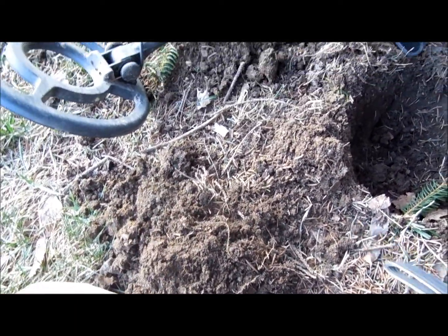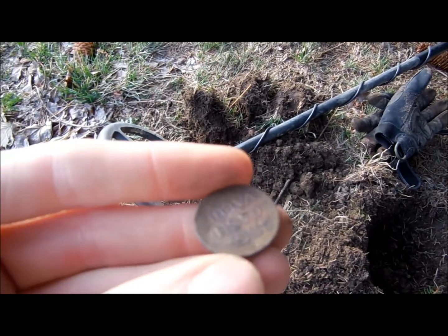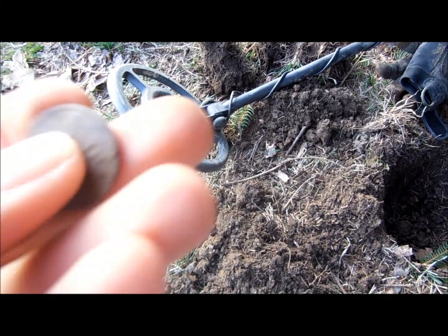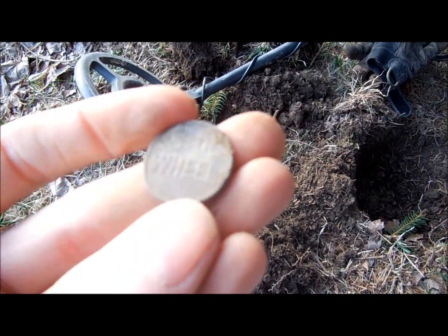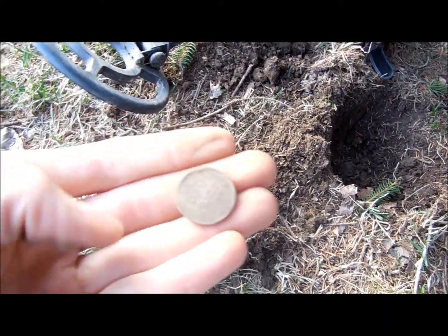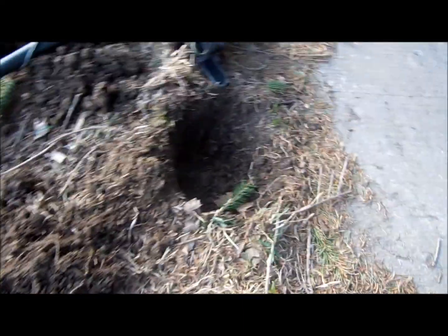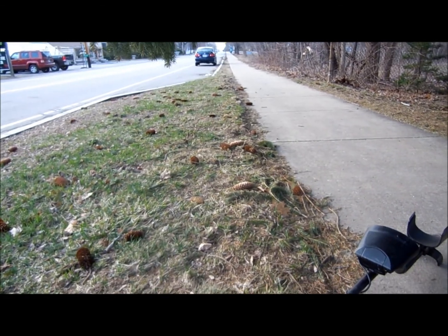Here we are - a lot of traffic. Just dug a token; I have to move my car down here now. It says 'no cash value' and 'Fifth Wheel' on it. I also dug a bike pedal that was about five inches down. First token of 2015 - cool! I'll see if I get anything else in this small little area, then I'll be calling it a day.